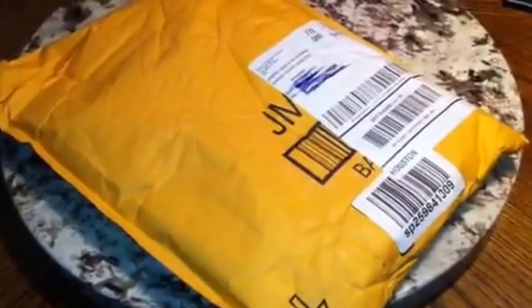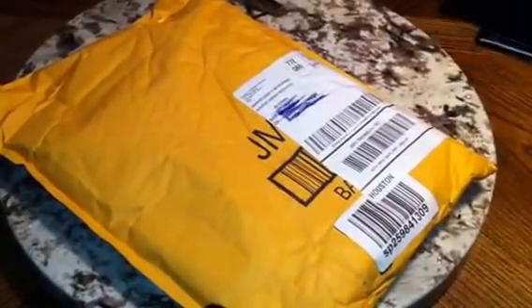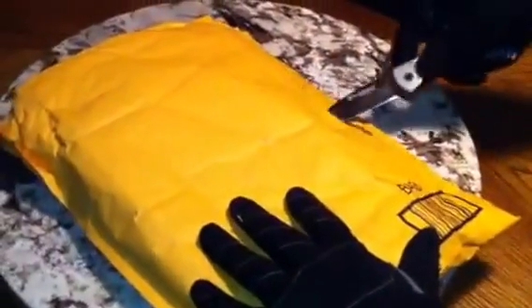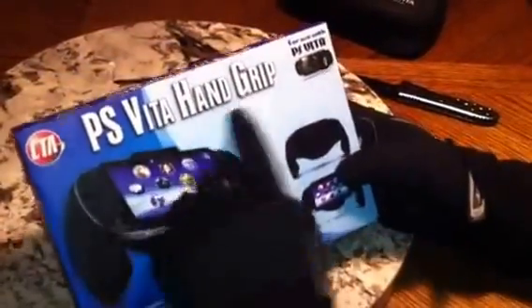Hello, it's Airsoft Team Razor 64 back again with another quick unboxing of an accessory I got for my PS Vita. I'll show you in just a second. There's the front of the package — I'm not going to show that in case you can see my personal information. Let's go ahead and crack this sucker open. It is the PS Vita hand grip — the CTA PS Vita hand grip.